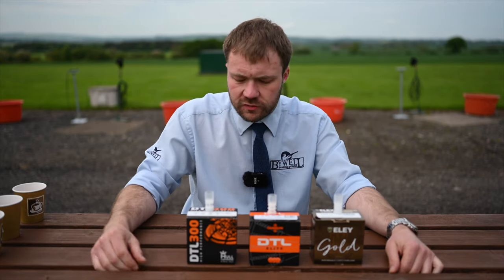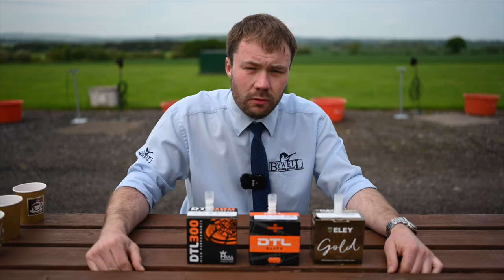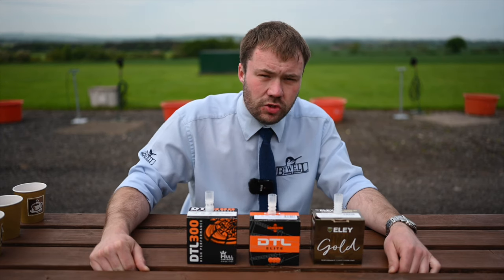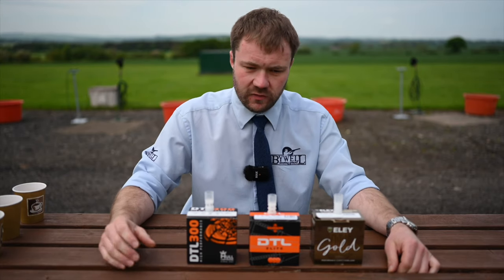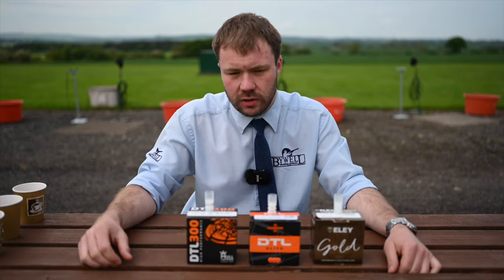All these cartridges from Hull, Gameball and Ely are equal in terms of top quality. It's just a case of finding a cartridge which really works for you — your shooting style and your chosen gun, cartridge and choke combinations. It's finding something that works with your combinations, but also which psychologically works for you as well.